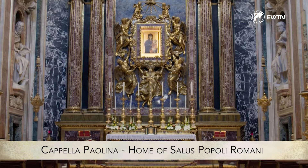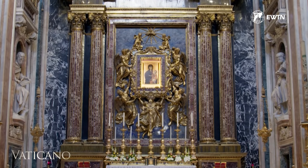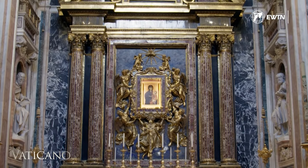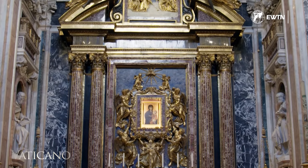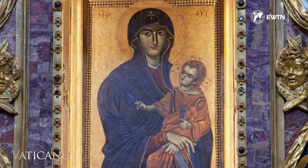In 1613, Pope Paul V Borghese consecrated this magnificent chapel, located in the left nave of the Basilica of St. Mary Major. Constructed in a span of only five years, the chapel is a testament to the Pope's profound devotion to Our Lady, Salus Populi Romani.